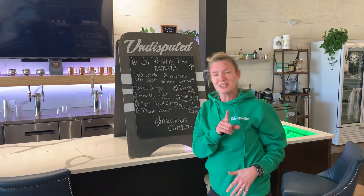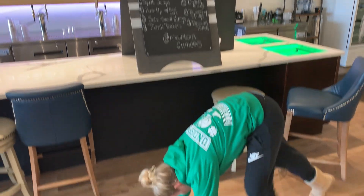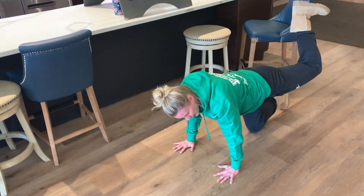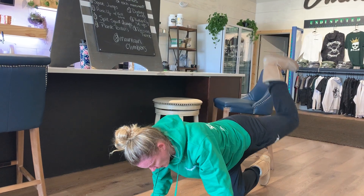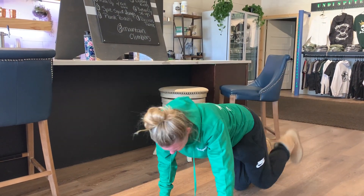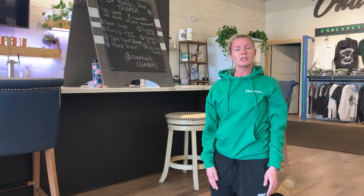Move number five — this is a new one for some of you guys: donkey kicks. Coming down to the floor on your hands and knees, one leg bends to a 90-degree angle. That's as low as that knee goes. Keep that foot flexed, pushing that heel up toward the ceiling. 20 seconds on one leg; next round you'll switch it out. Each round, just switch each leg.